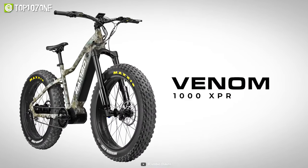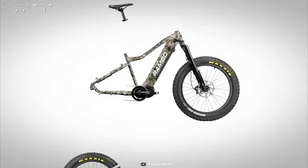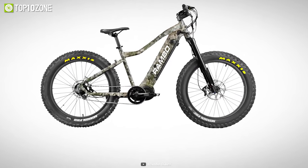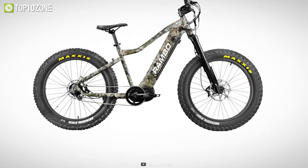All in all, the Rambo Venom 1000 XPR will enable you to freely shuttle through various terrains and enjoy the fun of exploration, making it the best e-bike for hunting.